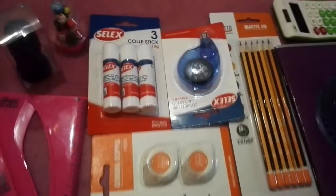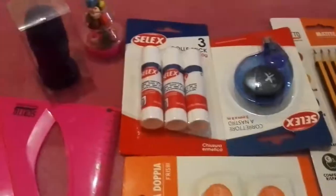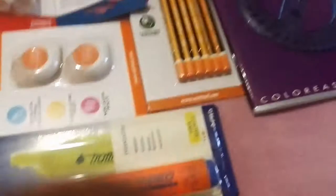We're starting with the packages. Here you can see I have all these packaged items, and we're starting with this one.